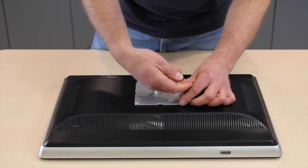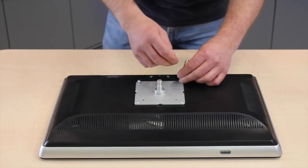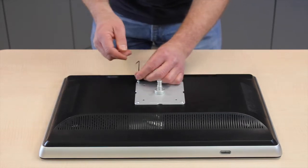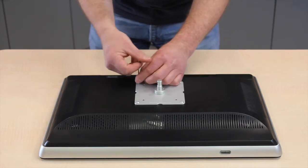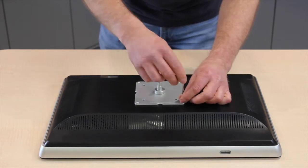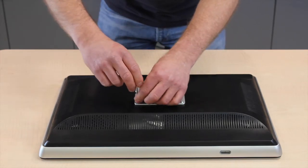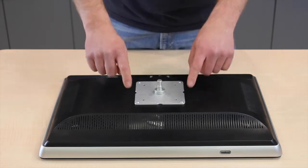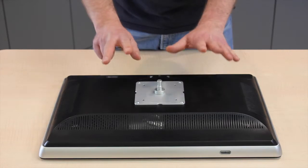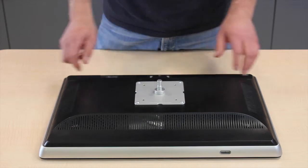So we'll just nip those up. Now this monitor has had its stand removed, and depending on what monitor you've purchased, the instructions will vary on how to remove the stand. One thing to bear in mind when purchasing a monitor is to make sure it has the four holes in the rear of the screen, otherwise you will not be able to put your monitor onto a VESA plate.